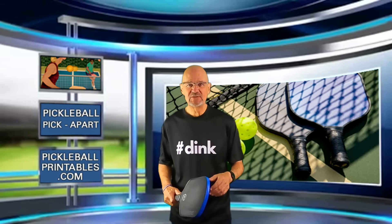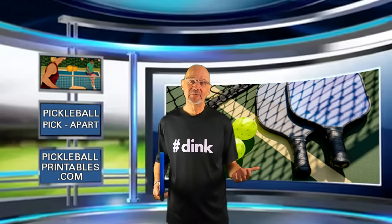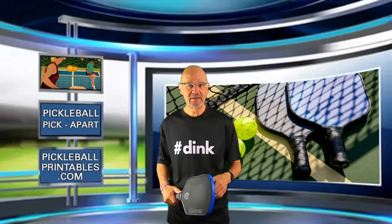Hello, and thanks for tuning in to my YouTube channel, Pickleball Pick Apart. My name is Rory. I take pickleball games off of YouTube and pick apart the play on the court. Watching my videos will help make you a better pickleball player.